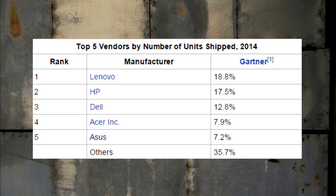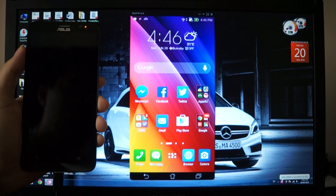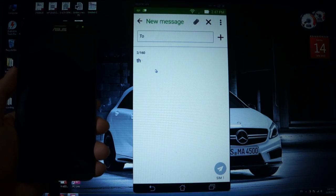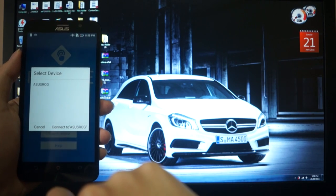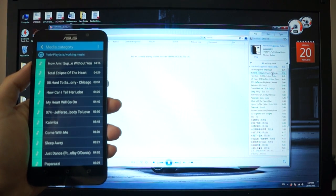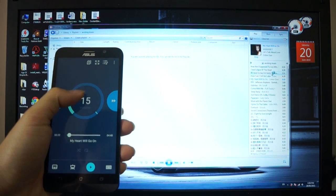ASUS, being a major player in the computer industry, wants the phone to synchronize with computers, hence the PC Link and Remote Link apps. After installing PC Link on your computer, a miniature of your phone appears on screen, and after connecting via USB or Wi-Fi, you have full access to your phone's apps — for example, you can receive and reply to text messages right on your computer. Remote Link is my personal favorite: after pairing the Zenfone 2 via Bluetooth or Wi-Fi, it becomes a harmony remote. You can use it as a wireless mouse, navigate and launch PowerPoint slides, and remotely control Windows Media Player — accessing the full playlist and controlling play, pause, and volume right on the device.